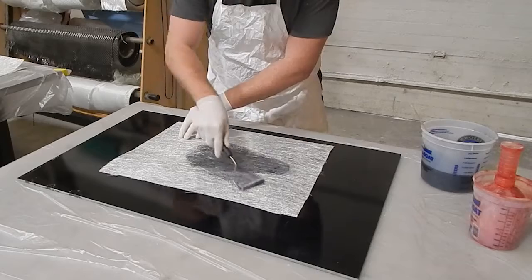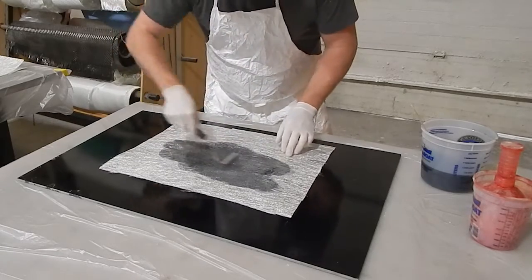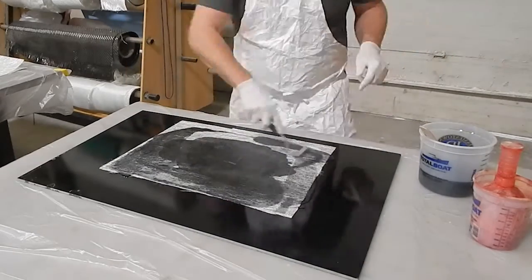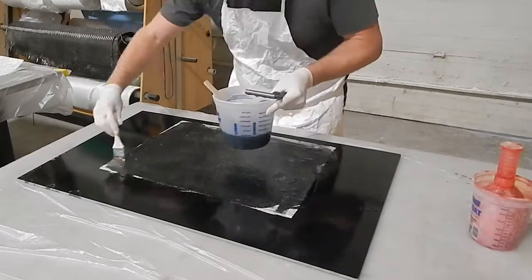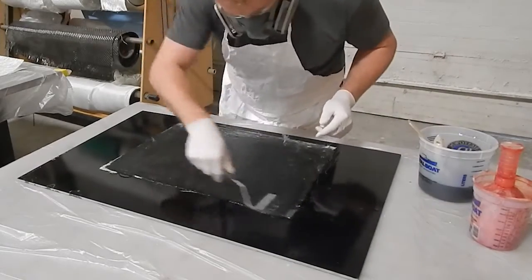If you're doing this on a larger part, wetting out more material, you'd want to use a paint roller and a roller tray to apply your resin. A nice thick mat roller will work really well for this, but I didn't want to waste one for something so small, so I'm using a brush and just pushing the resin around with the wet out roller.